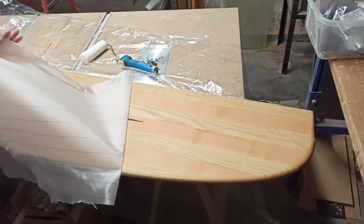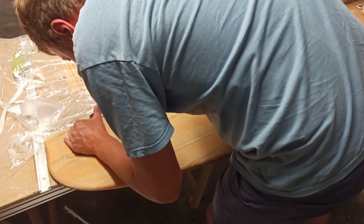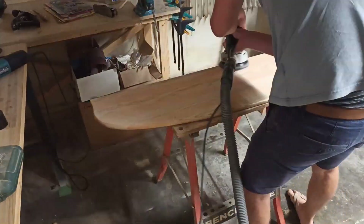A peel ply was then rolled onto each side of the board. The protruding fabric was then cut off and everything was sanded again with 120 grit.